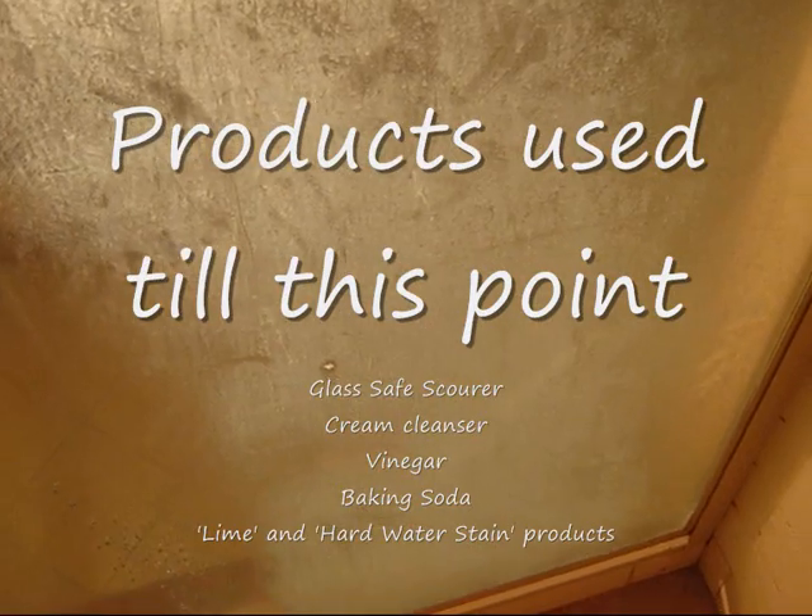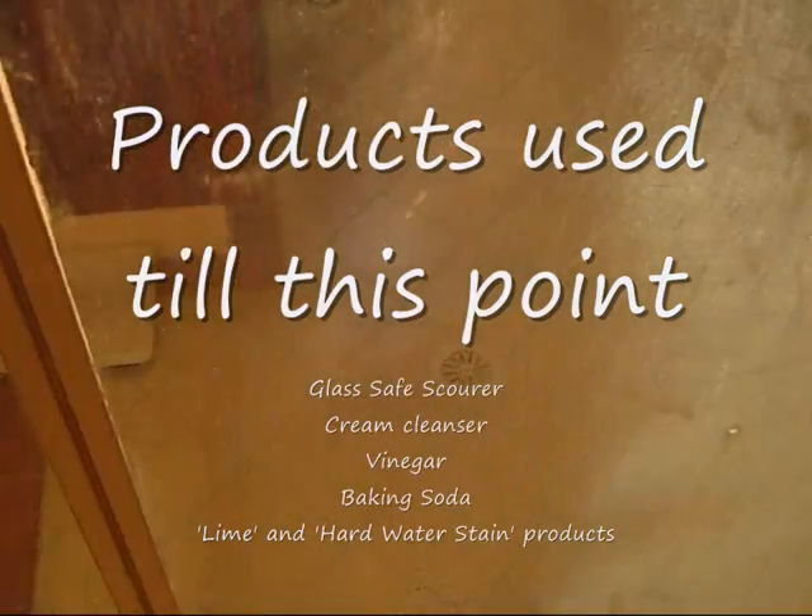Now some of this stuff you see — that muck — is actually soap scum. The rest of it is going to be etching. So how can you tell what's what? Also some cream cleanser and really giving it a good work over. And the best I can get is something like this.